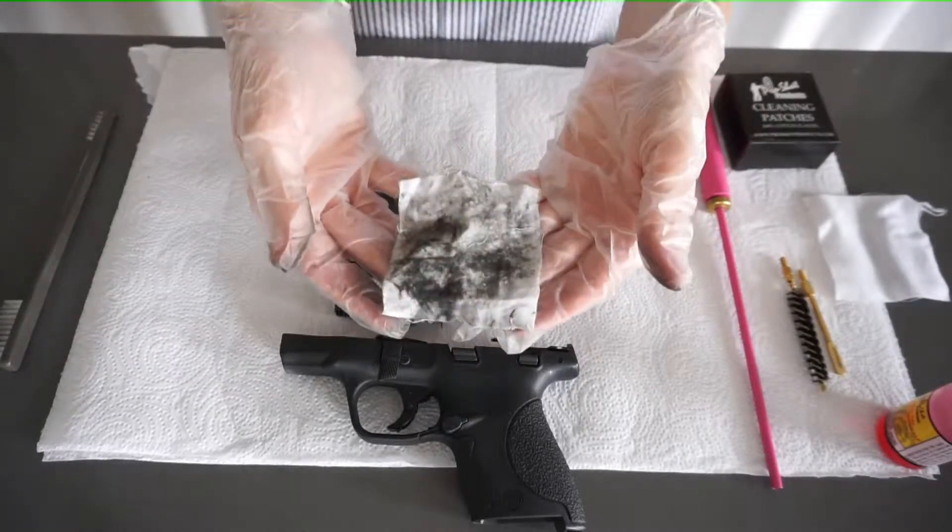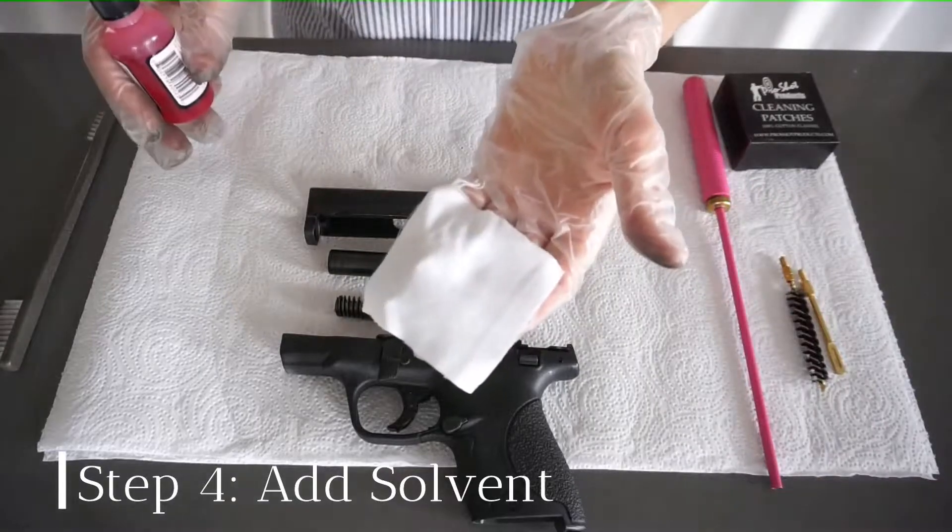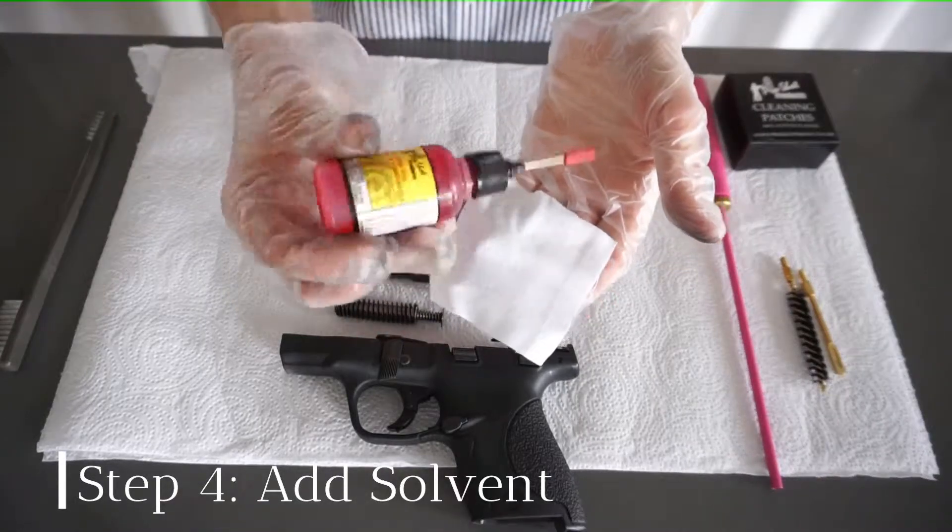As you can see, that removed a lot of the residue. Next I'm going to use a clean cloth and wipe everything down with this solvent.